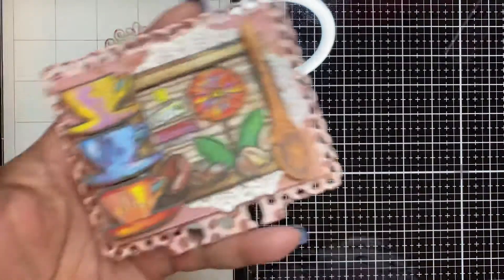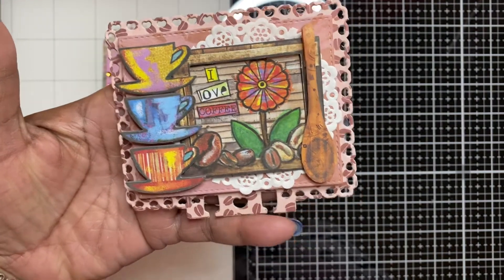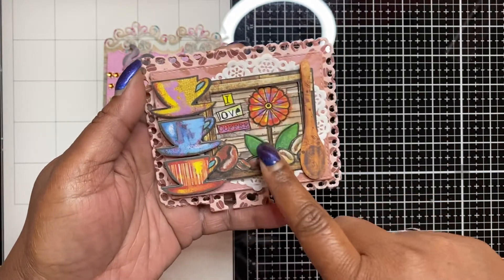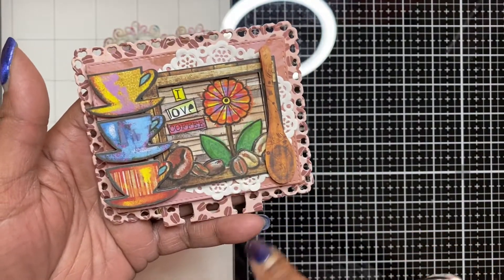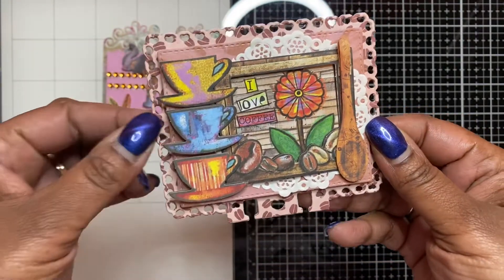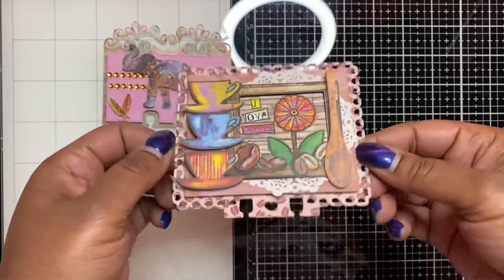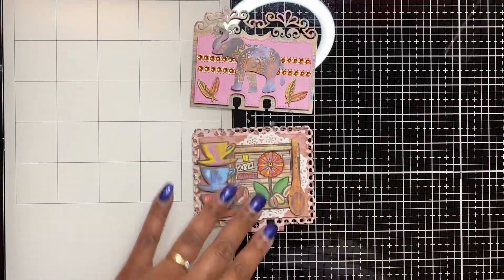The second card is my favorite — it's the coffee theme one. I used the heart memory decks border die with the layering piece, layered up twice along with the memory decks card on 110-pound card stock. I put a doily down first, then placed the image on top that says 'I love coffee' with coffee beans, a flower, and a spoon sticker from the sticker pack. The three coffee cups are layered on the end on foam tape for dimension, and the paper has coffee beans all over it. Really cute!